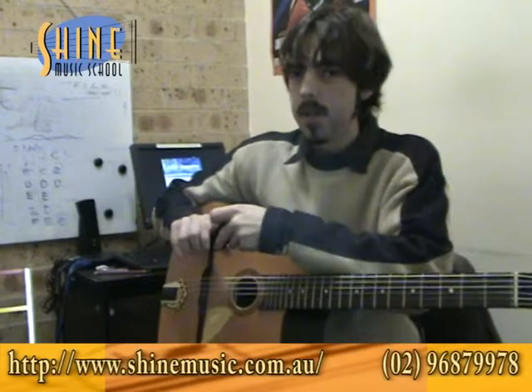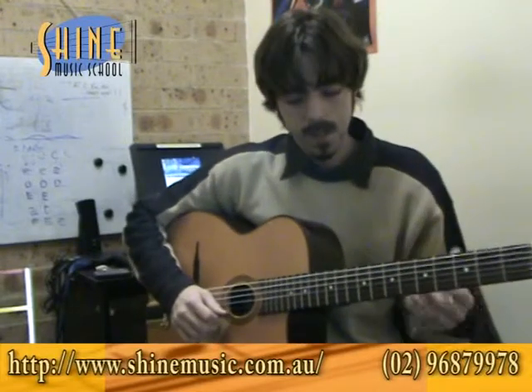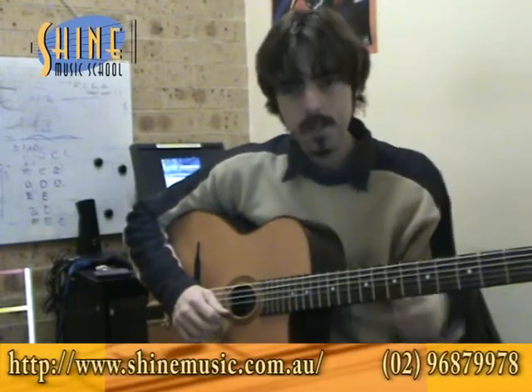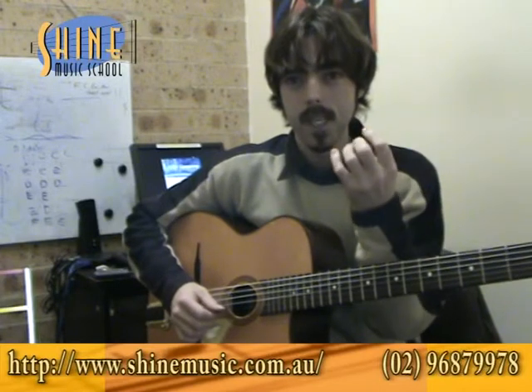One of the techniques I've found most useful personally for combining the two is: when you think about legato and hammer-ons, it's very easy to use the first three fingers, but your little finger is always a bit of a struggle. You should work at it and try to get it as good as you can, but it's always going to be a little bit weaker than the other three fingers.